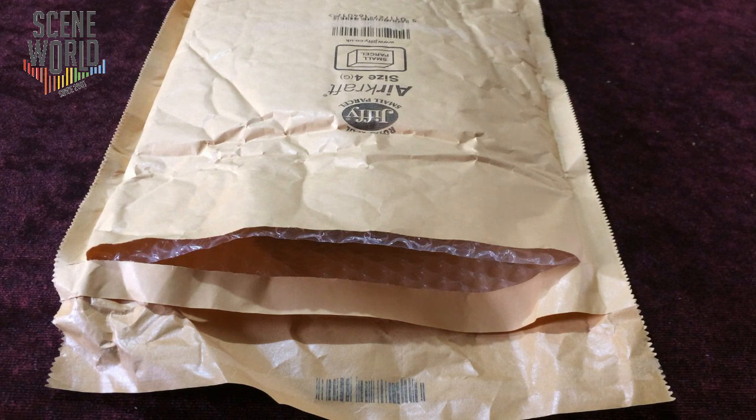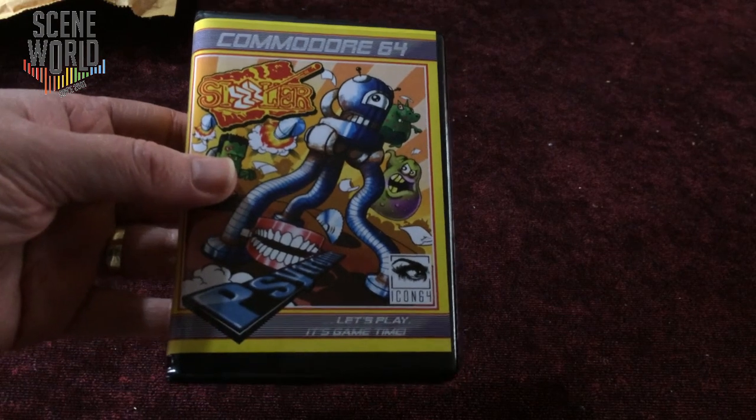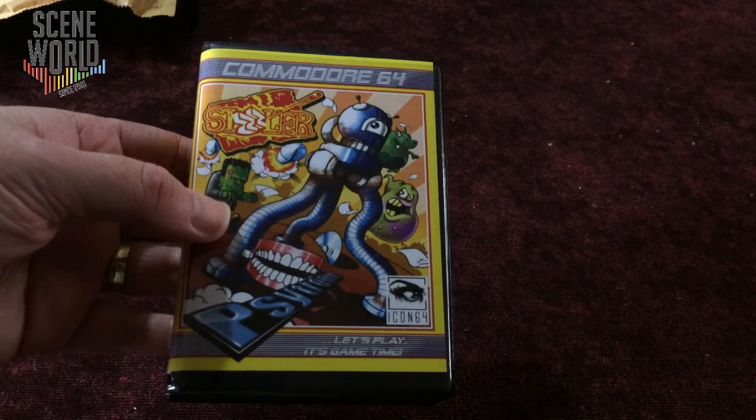If you've been watching the SceneWorld channel regularly, you would have seen my unboxing of the ZAP Annual 2018 as part of the Kickstarter campaign for Fusion Retro Books. There was the chance to pledge for a perk in the form of a new Commodore 64 game. So let's reveal that game. Here we have Sizzler for the Commodore 64, from Icon64 and Cytronic. Let's play — it's game time.